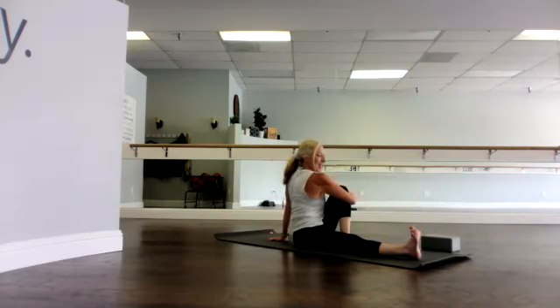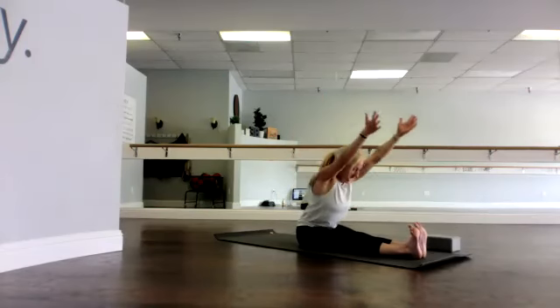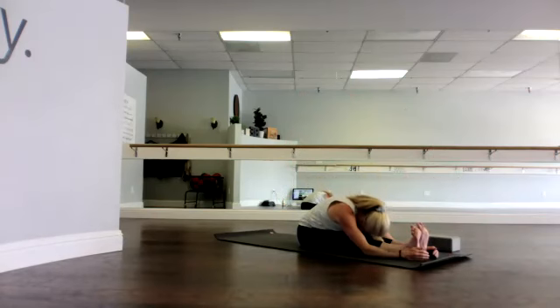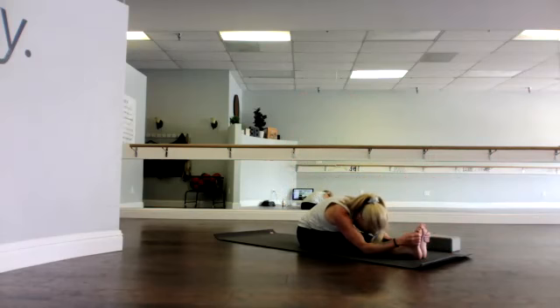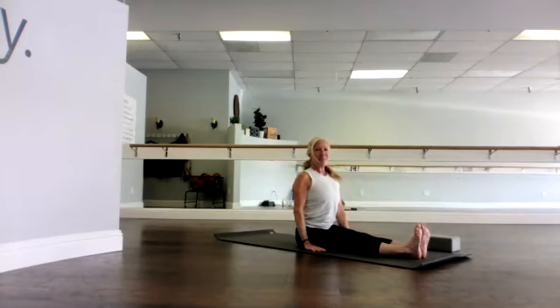Slowly unwind. Both legs in front — one final forward fold here. Reach up tall, lengthen, lengthen, lengthen, and bow. Stay with the stretch on the whole back side of the body. Being kind to yourself, let it be easy — no forcing. Then slowly roll it up.